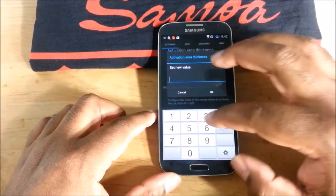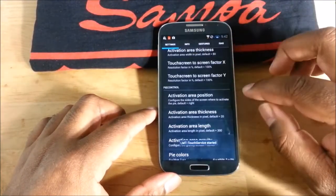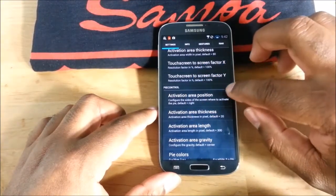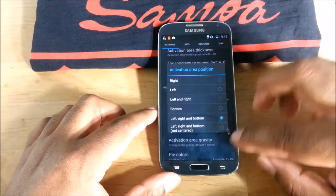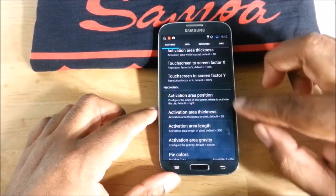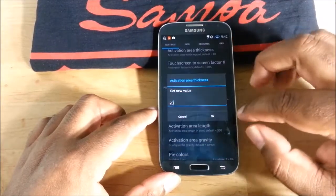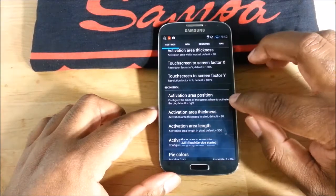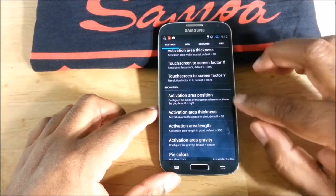At 20, as you saw in my last video, it's just so hard to trigger — you have to hit it just right. But if you change it to 35, like I did, it is much better.